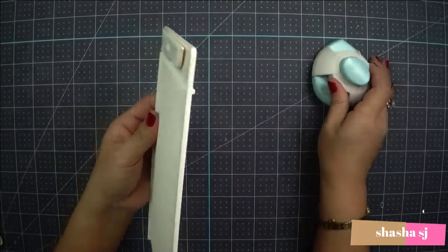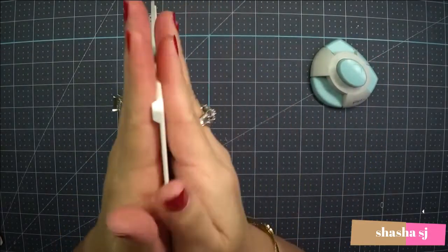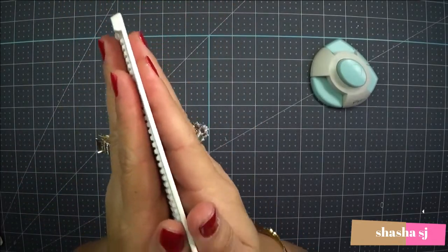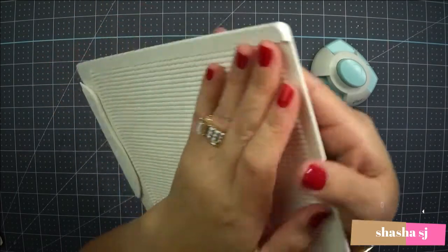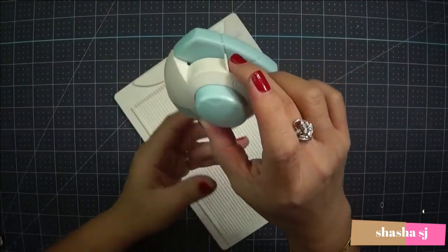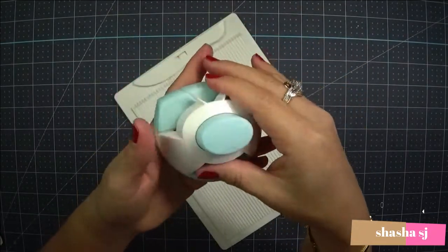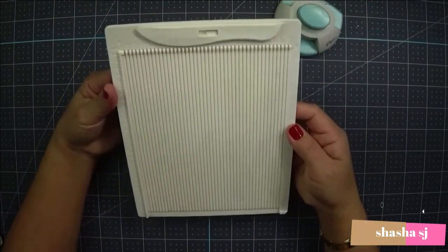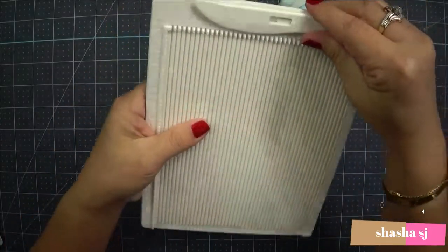I like this — it's super thin, very handy. You know when you use that Martha Stewart card maker and it was super thick? This one is super thin. They're kind of separated — I think this is where you use the notch in the corner and stuff for your card. We'll play with this one because I don't know how it works yet.